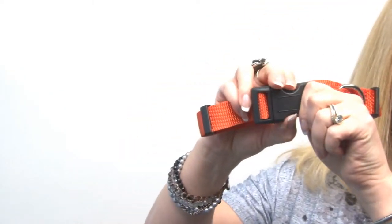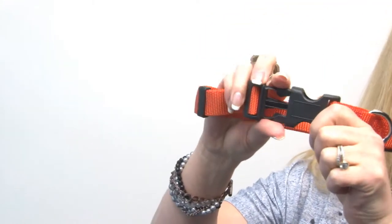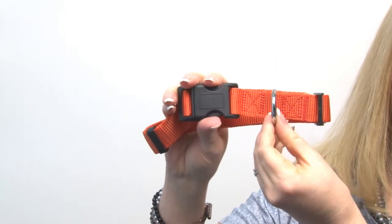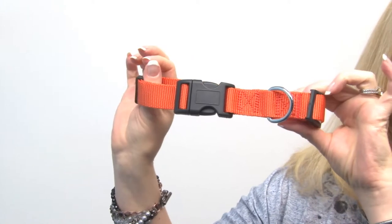They also feature a heavy duty plastic clip which is very easy to operate, as well as a heavy duty D-ring to ensure your dog's leash is safe.